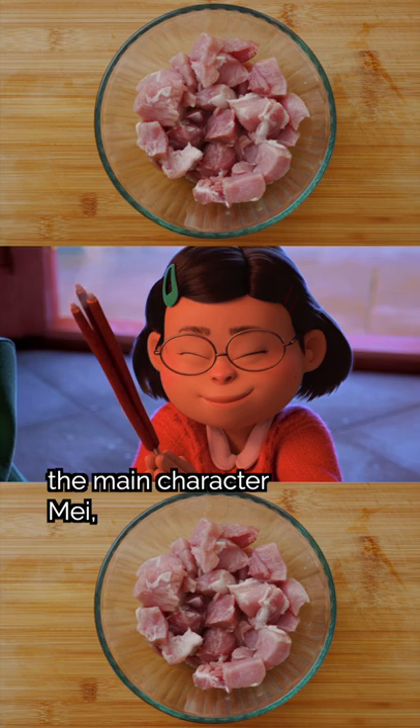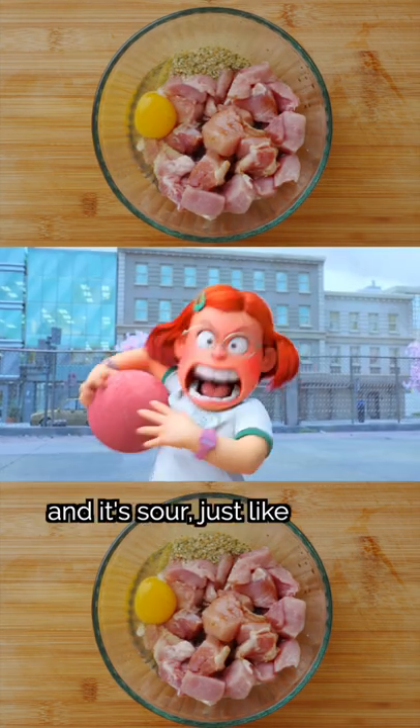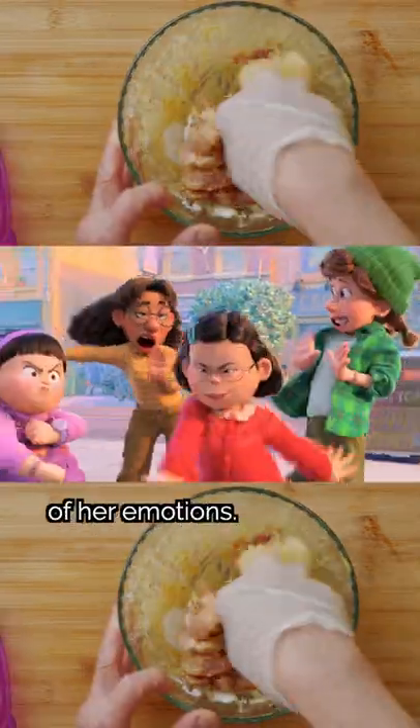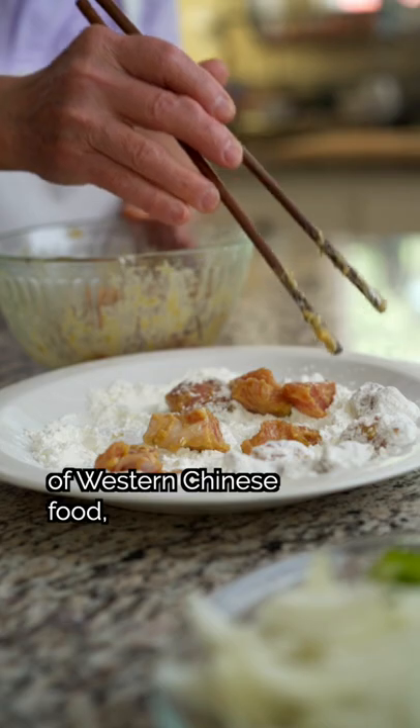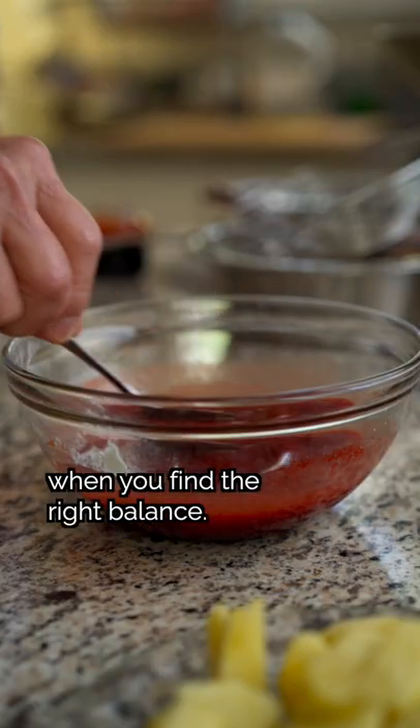Because it's sweet, just like the main character Mei — an obedient daughter striving to be perfect for her parents. And it's sour, just like the sassy teenager looking to find herself and unleash the full range of her emotions. Sweet and sour pork is a staple of western Chinese food, and it has all these eclectic contrasting flavors that are beautiful when you find the right balance.